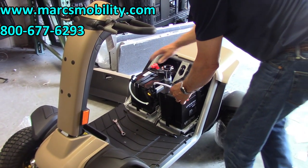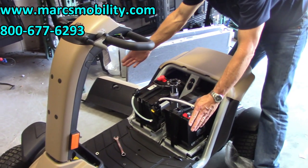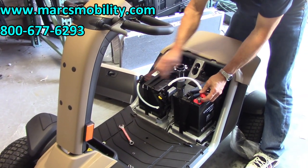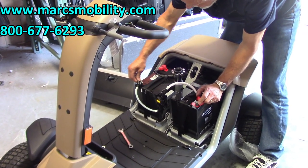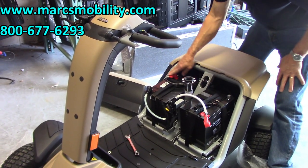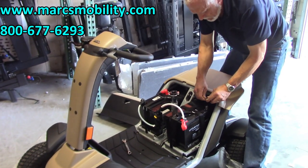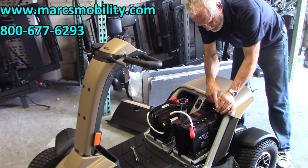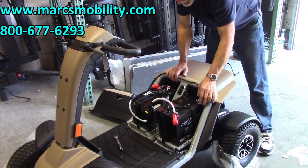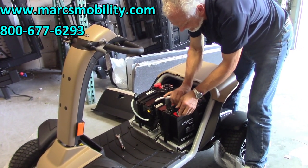We have already connected one battery. You can see the front battery — put the batteries with the terminals on the outside facing frontward. The red goes to the red, and the white cable with a black end goes to the black. It's the same thing in the back: the red cable goes to the red, and the black goes to the black. When you put your bolts in, put them facing in — not facing out.